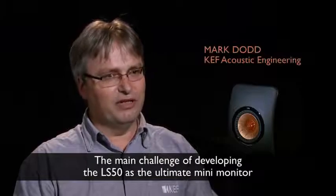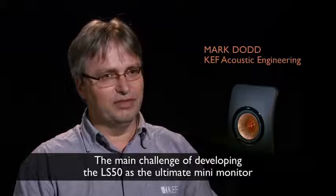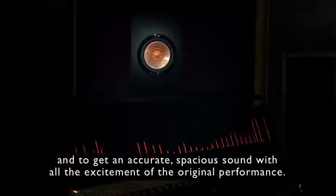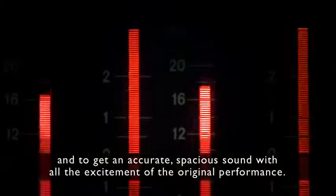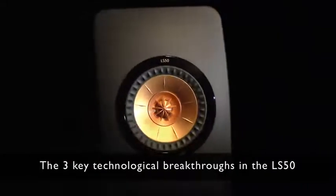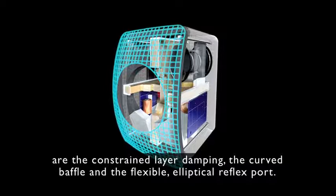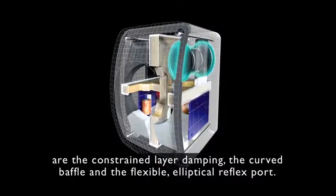The main challenge of developing the LS50 as the ultimate mini monitor was to take such a compact package and to get an accurate, spacious sound with all the excitement of the original performance. The three key technological breakthroughs in the LS50 are the constrained layer damping, the curved baffle, and the flexible elliptical reflex port.